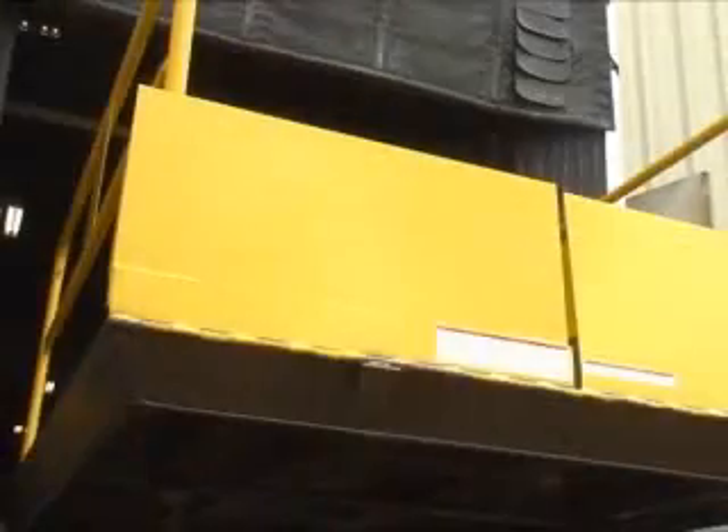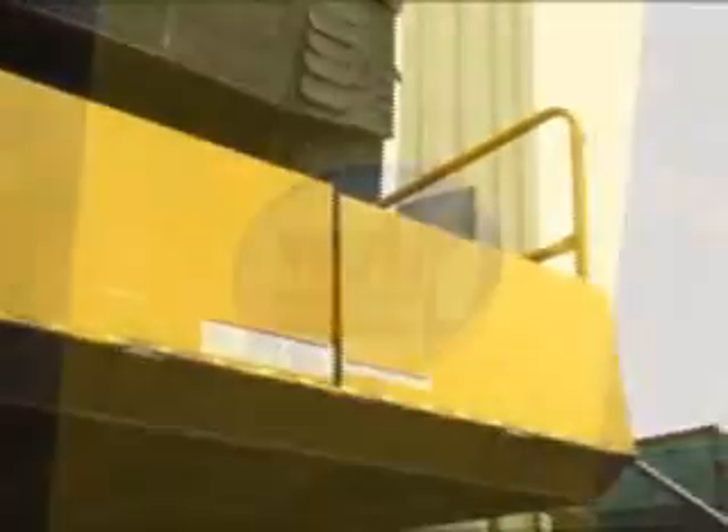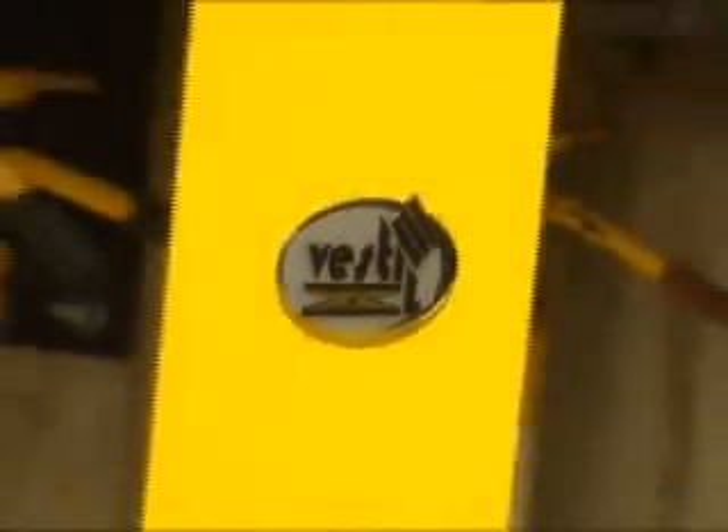Engineered and designed for maximum safety and efficiency, Vestal Manufacturing's truck scissor dock lifts are ideal for loading and unloading trucks when no docks are available.